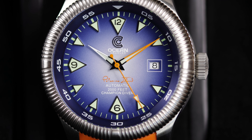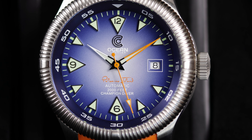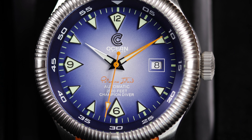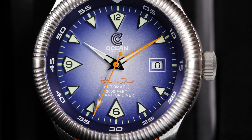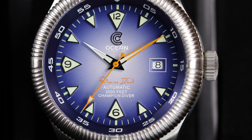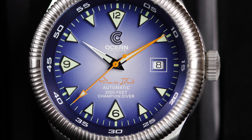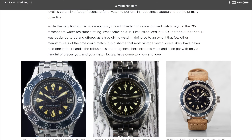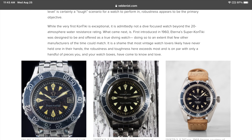As of now, only the gray and red are the other dial colors available, though maybe Ocean Crawler will release more options down the road. The dial layout itself reminded me of something, and I could not put my finger on it for a minute — and then it hit me: the Eterna Super Contiki. If you take a look, you can see where the inspiration for this new dial came from.